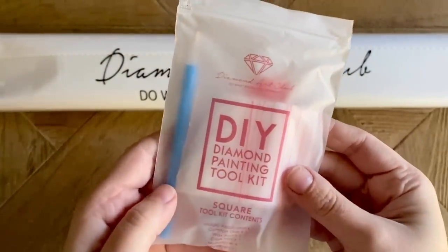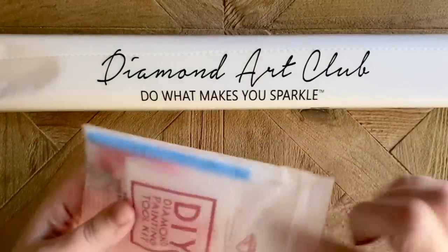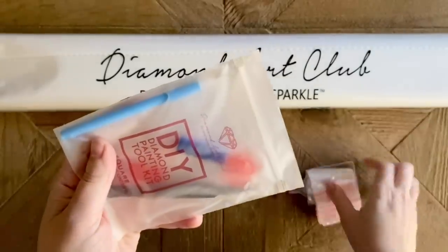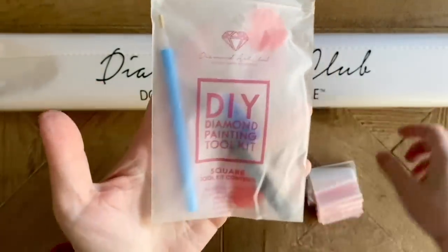So we have a basic tool kit — this is one of Diamond Art Club's older runs of tool kits, which has everything you're going to need for diamond painting, including a tray, a bunch of baggies, a pen and a squishy, a couple of plates of pink heart wax, and a pair of pointy tweezers.